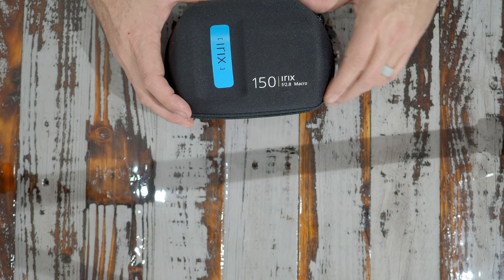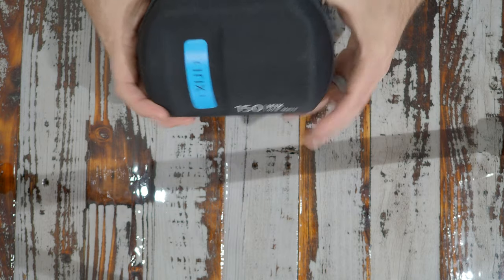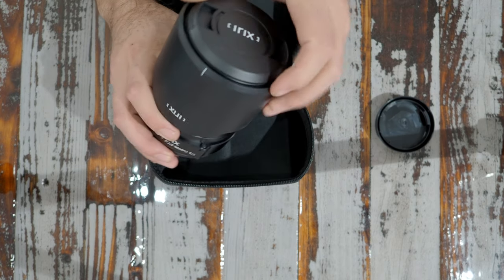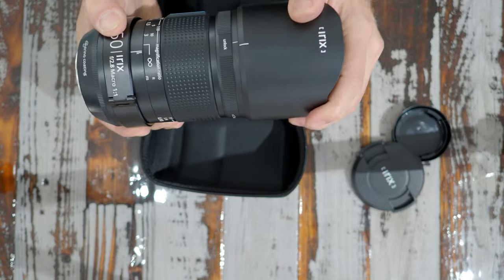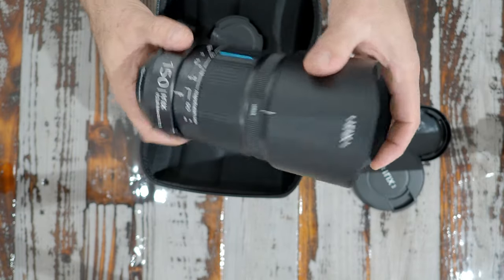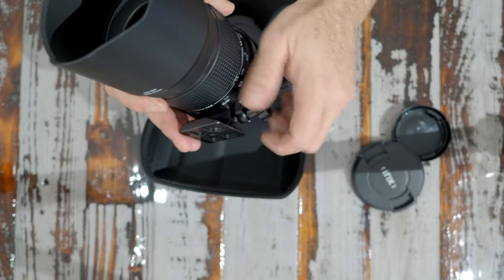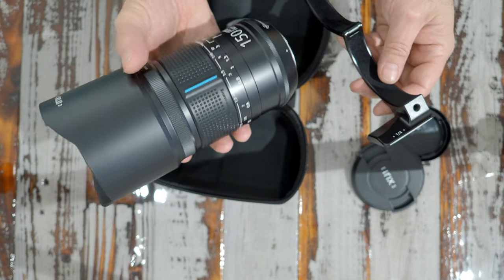It comes in this fancy case with a handle and zipper, and in the box it came with an extra butt cap. Here's the lens itself - the front filter thread is 77 millimeter. That is one deep lens hood - it's crazy deep. It comes with this collar, which is hinged, so you can undo this nut if you don't want to deal with the collar and just pop it off. This is actually a very light lens.